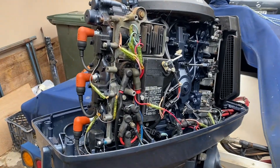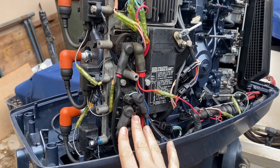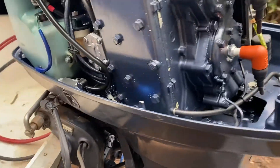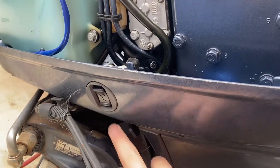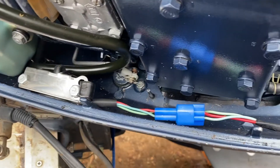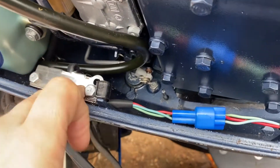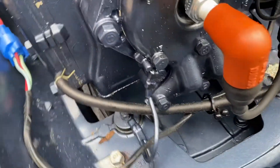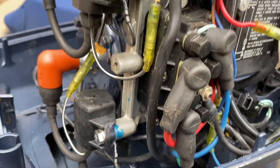With that cover off, we've got the relays in here for the tilt trim motor, and around this side we've got the up-down button that's actually on the engine. If we just have a look on the inside you can see we've got that switch there. We've got the connection here, and that comes around and threads up in under the relay.